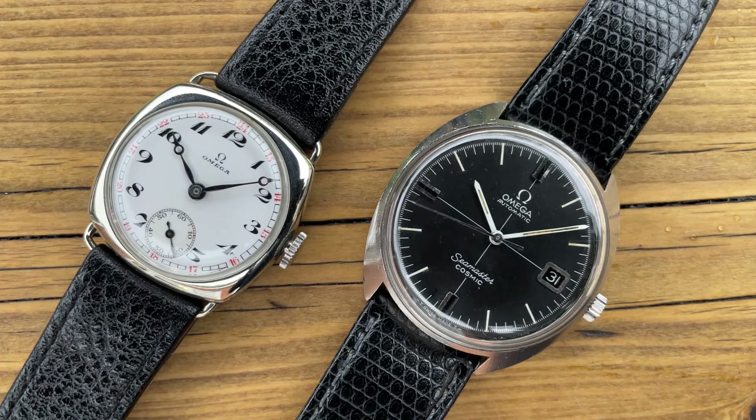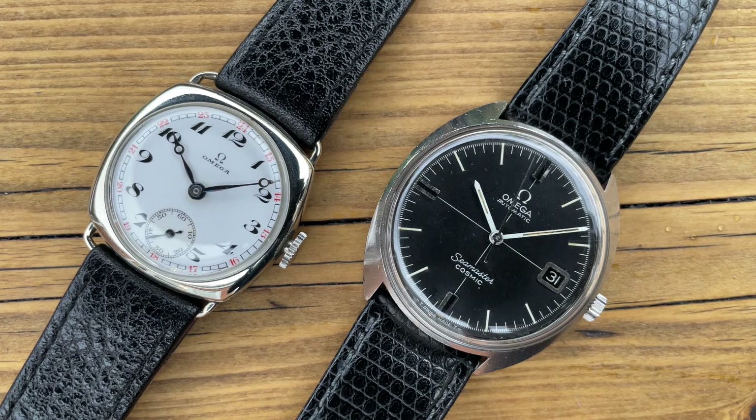Here's the hundred-year-old Omega next to my only other Omega — the Omega Seamaster Cosmic. There is a review video on this channel if you want to see that one in more detail. By contrast, the Seamaster Cosmic is 36 millimeters in diameter and does look a lot bigger than the 30 millimeter vintage one, but what an evolution — two beautiful watches from a rather interesting manufacturer that I have a bit of a love-hate relationship with.